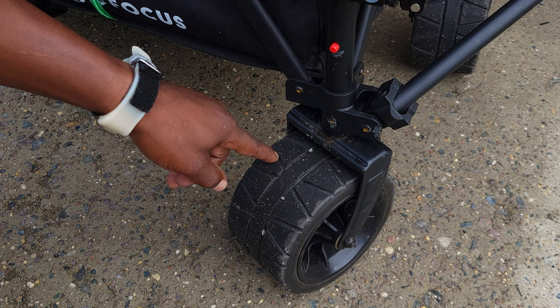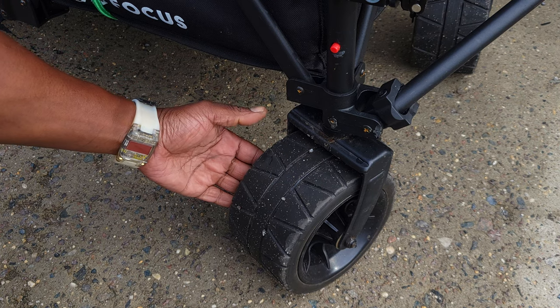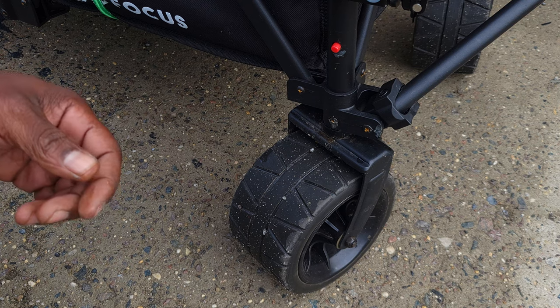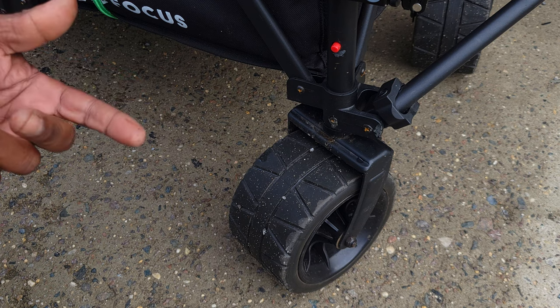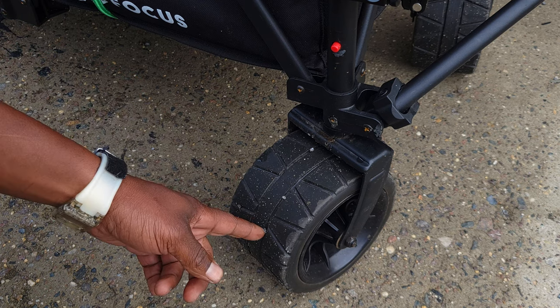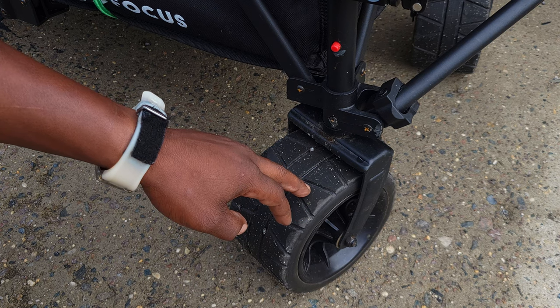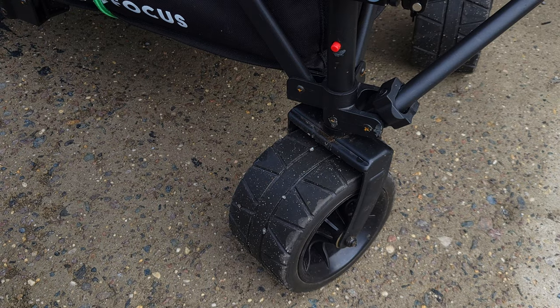Now let's focus on the wheels. These are made out of PU material, not rubber. As you can see, when they get wet they get soft, which makes it difficult to pull down the street or sidewalk. Not only that, rocks and glass will literally cut through this material, causing puncture holes inside the wheels.